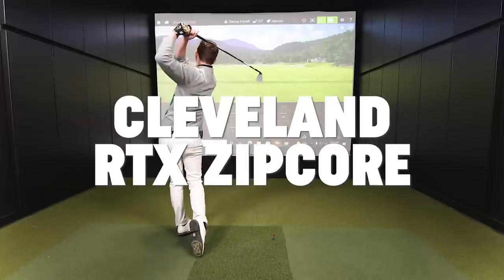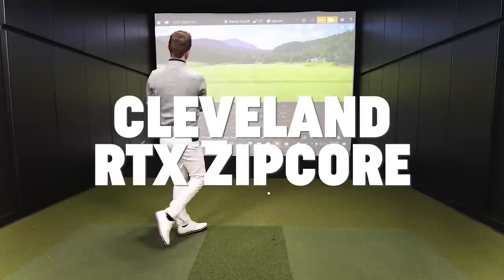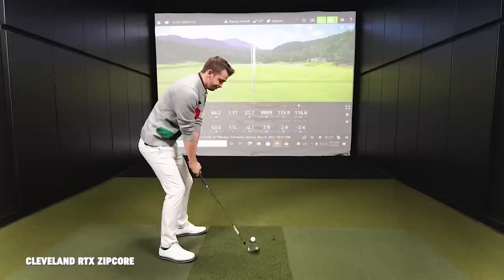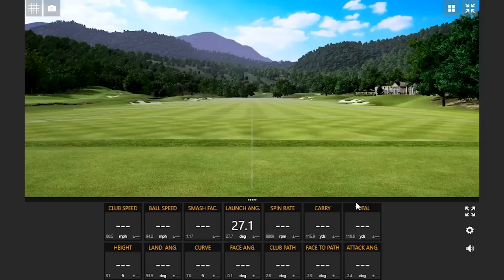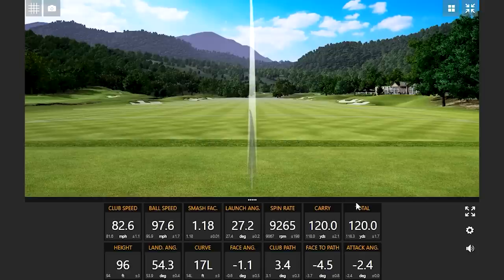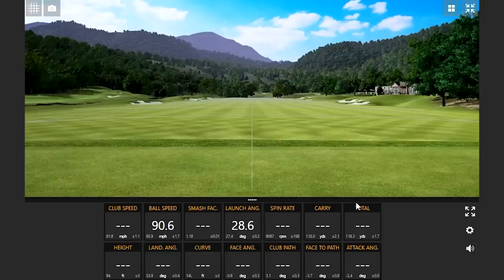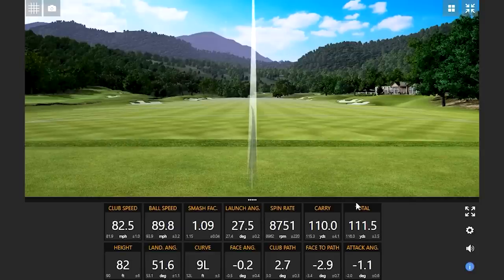All right, we're starting with the most forgiving here — the RTX Zipcore from Cleveland. Danny hits a few shots. That ball speed was hot — there's the forgiveness piece right there. Even on a little mishit, it's still performing.